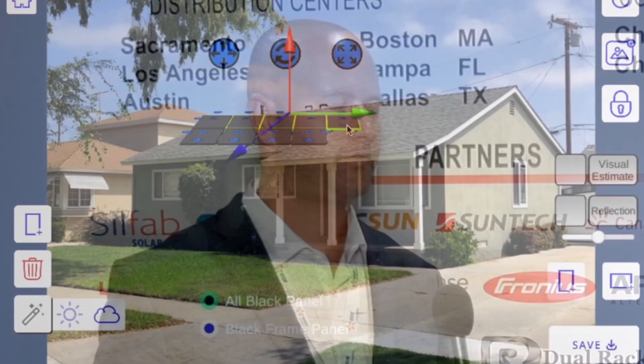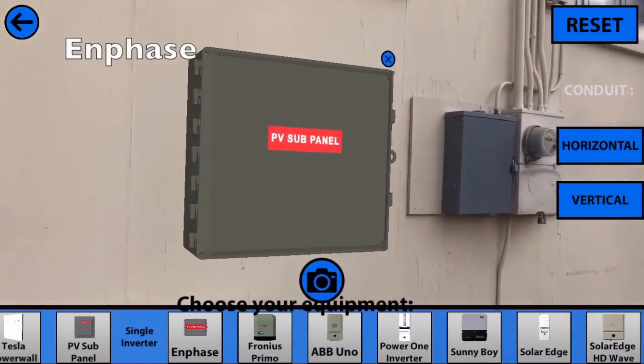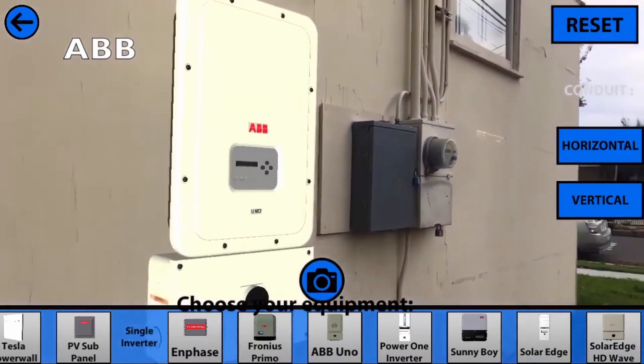We're here with Brian from SolarView and he's going to tell us a little bit about his product. Thank you Jessica. SolarView is an augmented reality app that allows contractors to preview every piece of equipment that they're going to install on someone's home. We've built 3D models of conduit and inverters and disconnect boxes so that the client can actually see what's going to be installed on their home before any installation has happened.